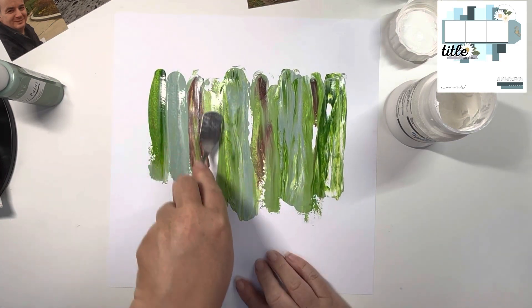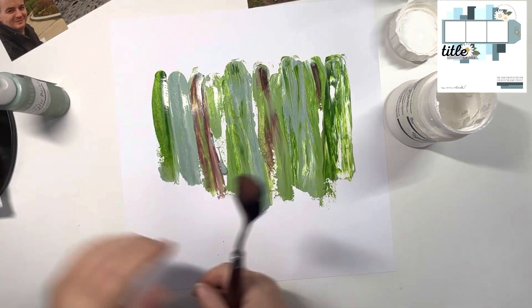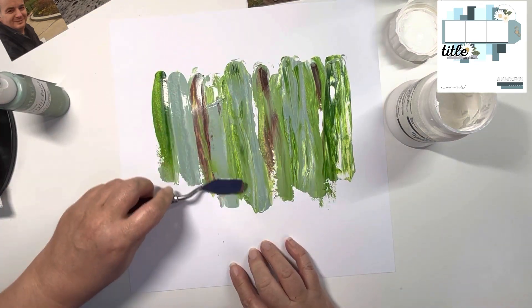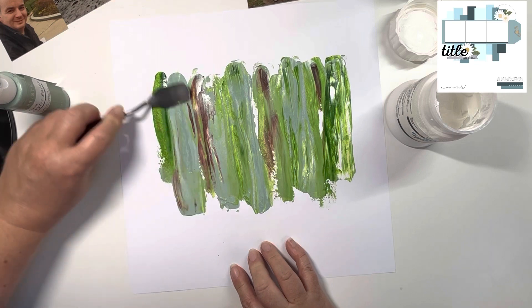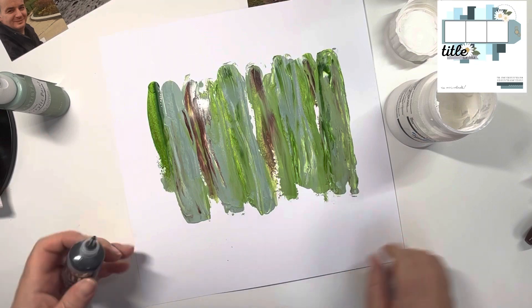Once this paint is down, I'm going to come in with some Nouveau Deluxe Crystal Drops in my favourite ebony black, and also in bright gold, just to break up those colours a bit and to define the strips, because they've all sort of merged into one a bit there.